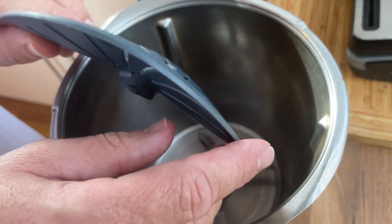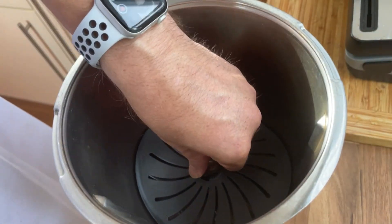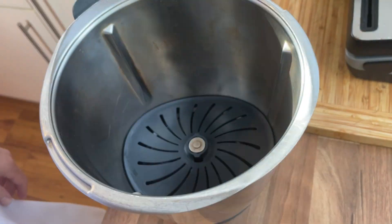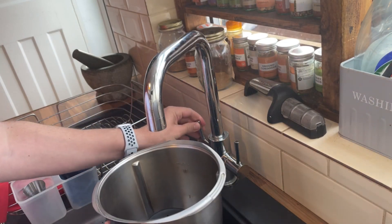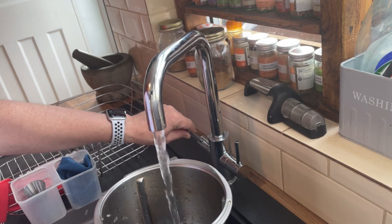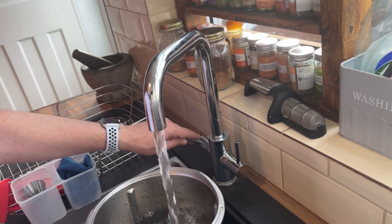Here is the blade cover — just going to pop it over and in, and that is it. Let's fill it with some warm water, because it will warm up quicker. Just be very careful to take it to the max level — any higher than that and the water will spill over the top when you add your bag.